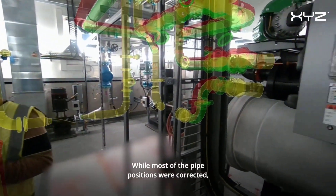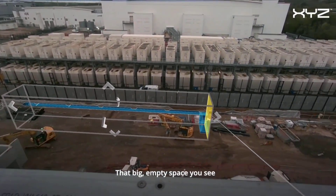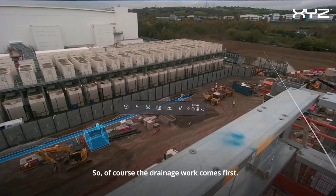For instance, in one case, a duct was protruding from the wall and was found to be 28 centimeters longer than specified.